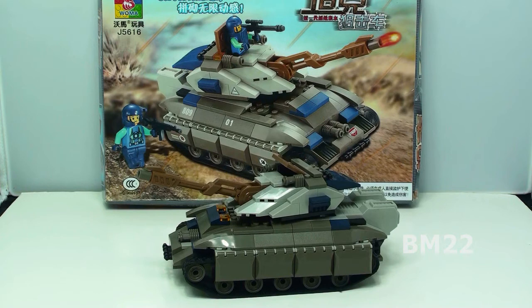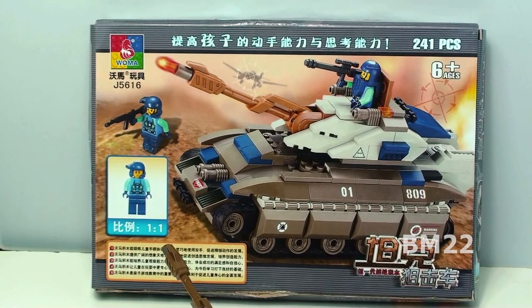On the box it says 'Woma Jubilee X' and it's got like an elephant if you've seen that brand. Very cool set — set number J5616, two minifigs, and a really cool futuristic mammoth tank. It's a good quality set and I recommend it. If you can speak Chinese you'll be able to read the box, otherwise you don't need to speak the language — you know how to put bricks together. Have you seen this set? Do you want it? Do you have it? Leave your comments below and thanks for watching.